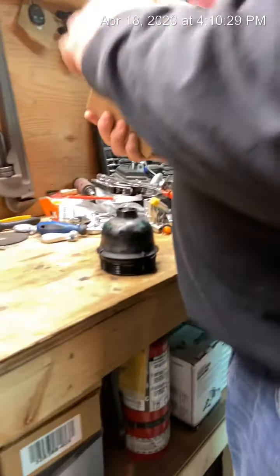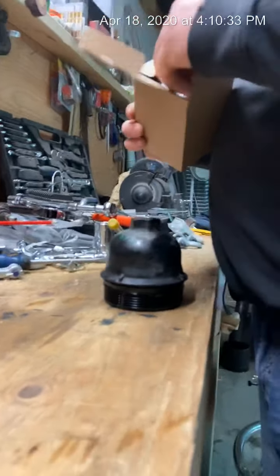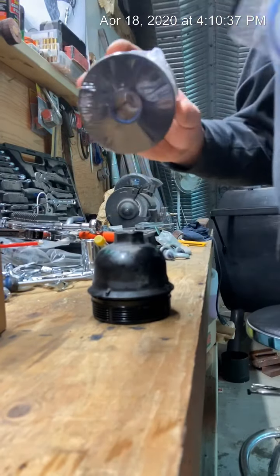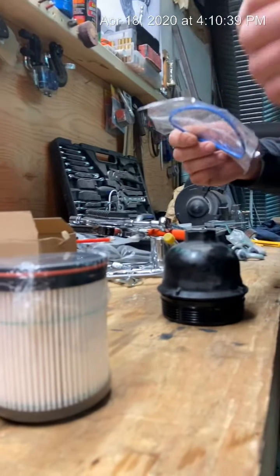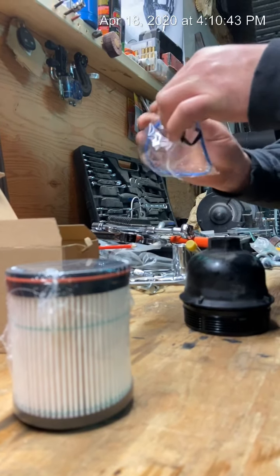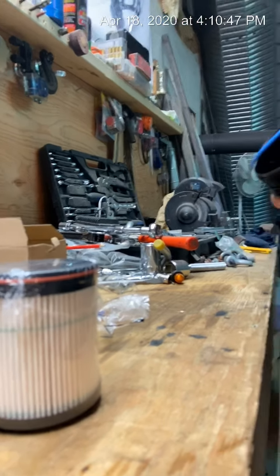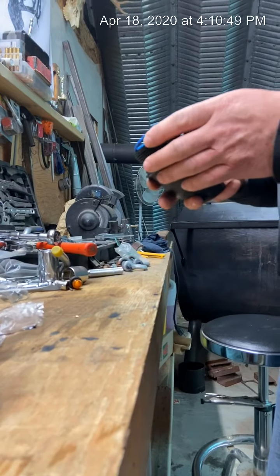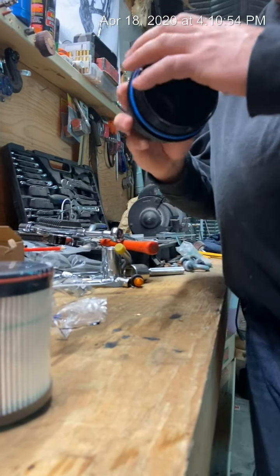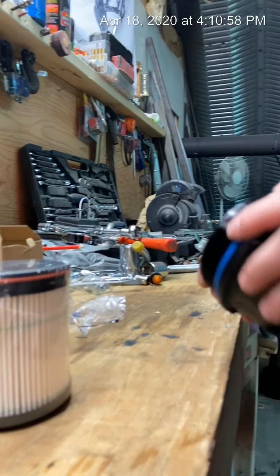The only reason why I change my fuel filter myself is because they want a fortune to do this at the dealership. I get my oil changed there because it's actually cheaper for the dealership to change my oil than it is for me to change it otherwise. I enjoy getting my hands full of oil too. Okay, so put the new o-ring on.